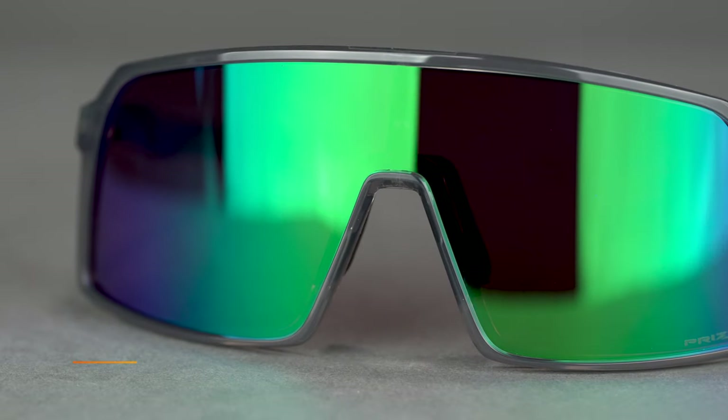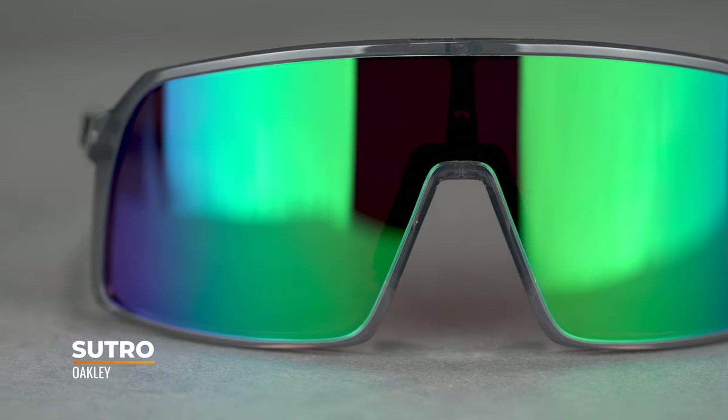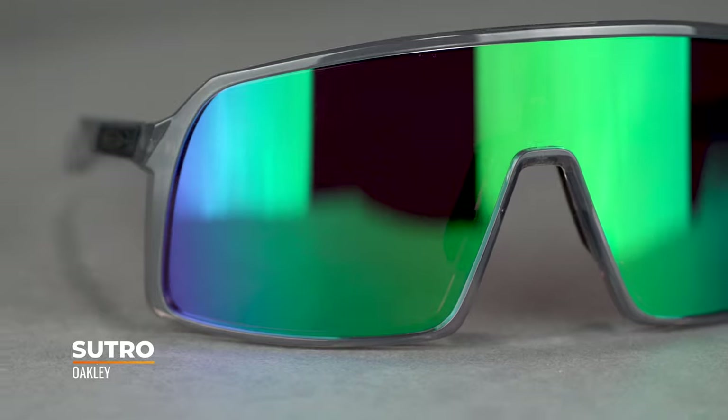By the way, as you can see here in the example, the very cool Sutro — and I'm talking about prescription. Unfortunately, this frame is not available in prescription, but don't worry about that. If you're interested in this frame too, we have a video and actually multiple other videos on this frame. Check those out — we'll put those in the description below too.